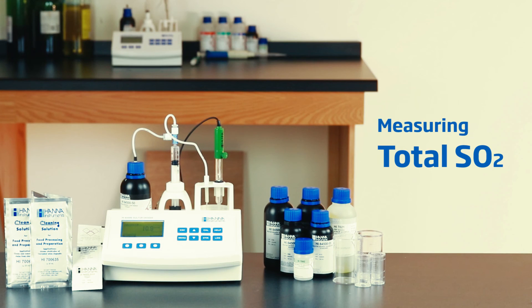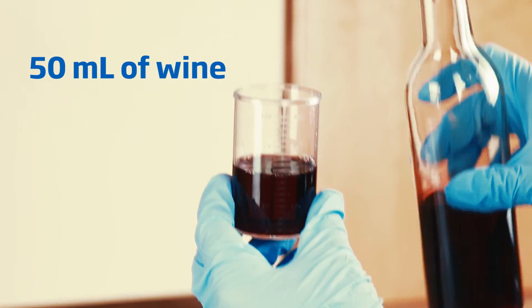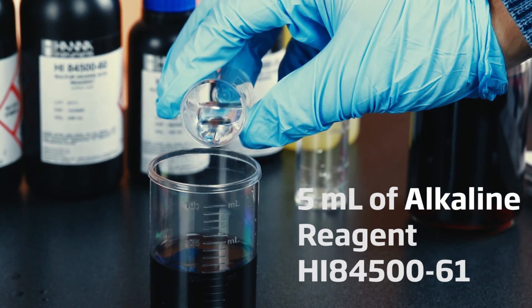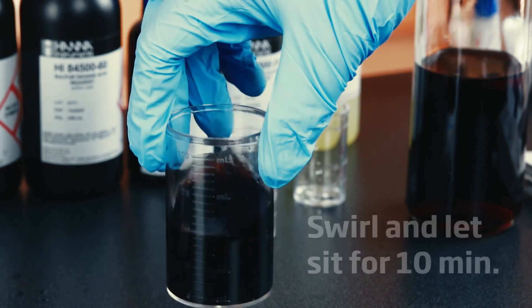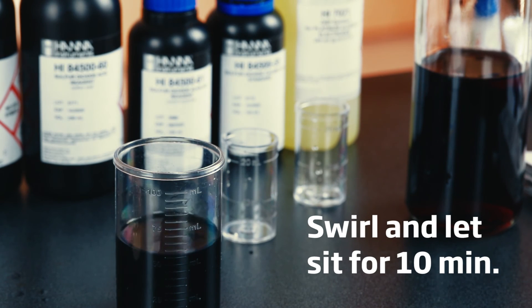Doing total SO2 is very similar but requires an additional reagent in the beginning. After 10 minutes you can add your acid reagent and stabilizer packet. Then you can titrate just like free SO2.